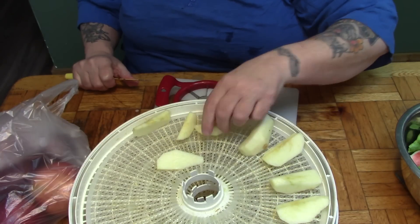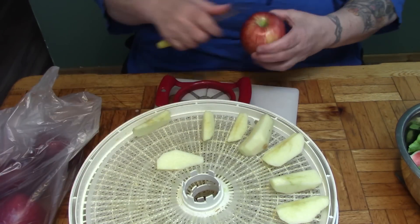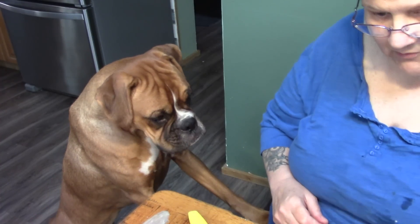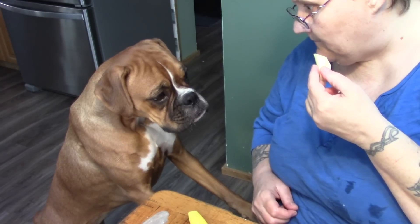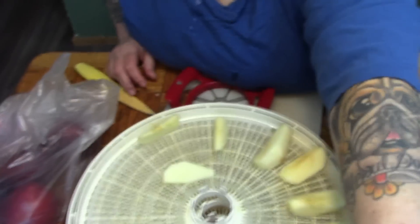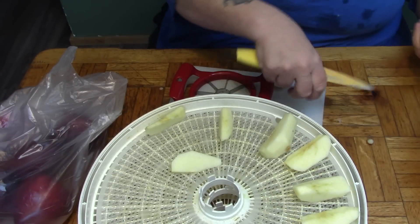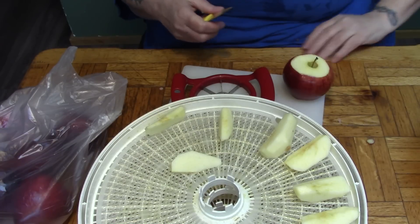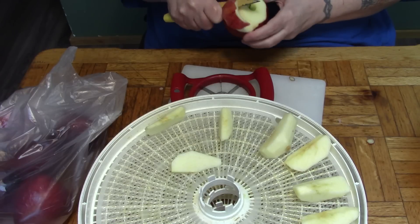I don't know why I never thought of it before, because remember, I always tease that Gracie is a vegetarian. We teach her to talk quietly. I don't leave the skins on for the simple reason that the dried apples I've been giving her have been free of skin. So I'm just making her up a jar full of treats the way she likes them.